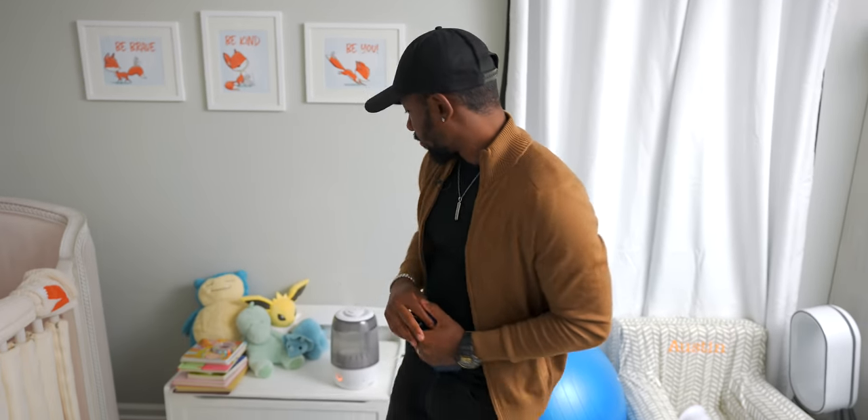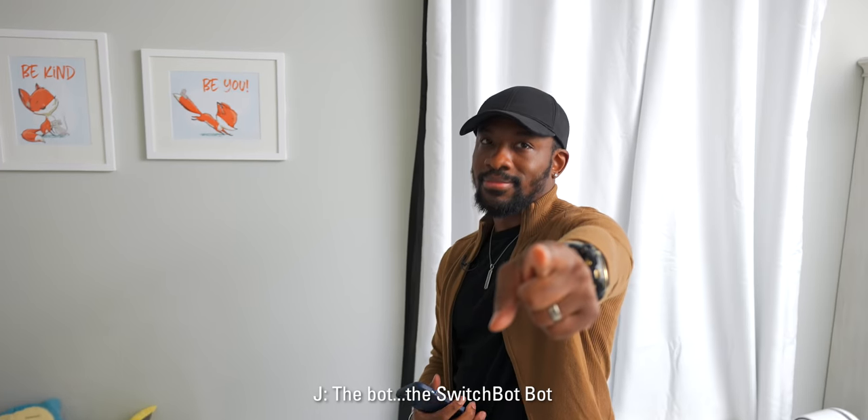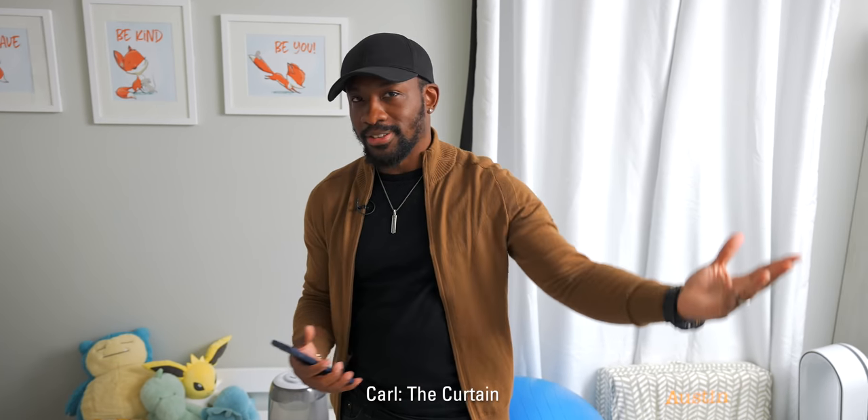Catch you guys in the next one — it's your average consumer, peace. Favorite thing Jay? Go — the SwitchBot light switch. Carl? Curtains, of course.